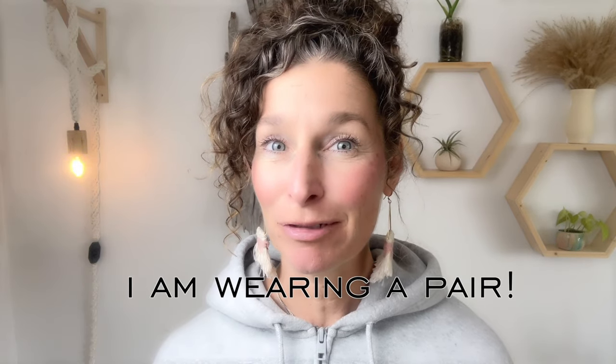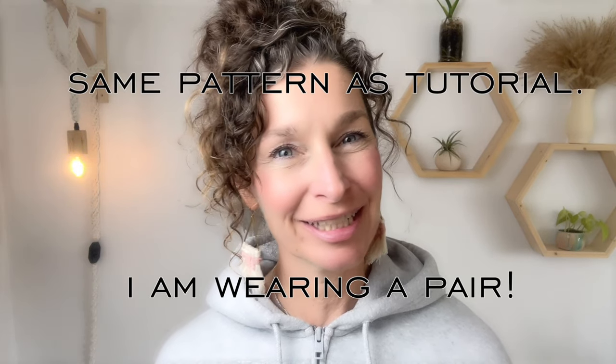Another great way to use up scraps are earrings — I have a link to my most popular earring tutorial if you're inclined to try them. Leave me a comment below if you'd like to share how you used your scraps — I'd love to know.